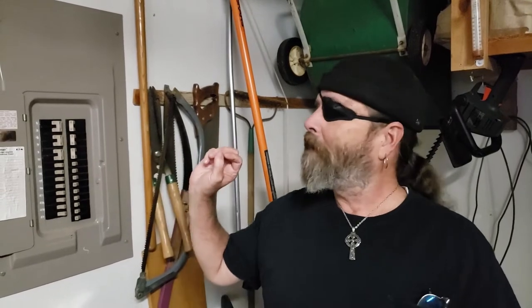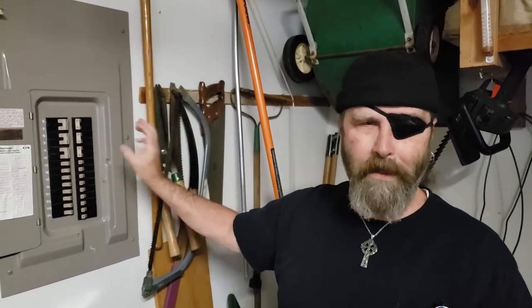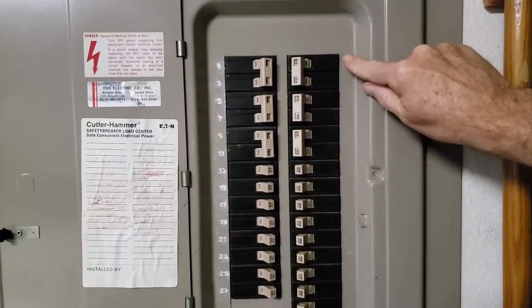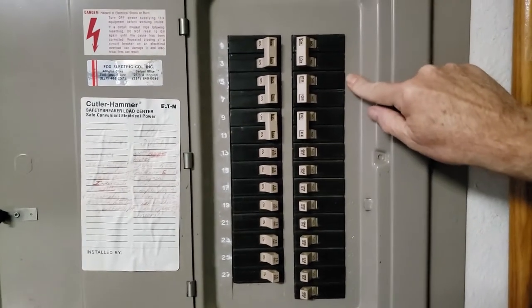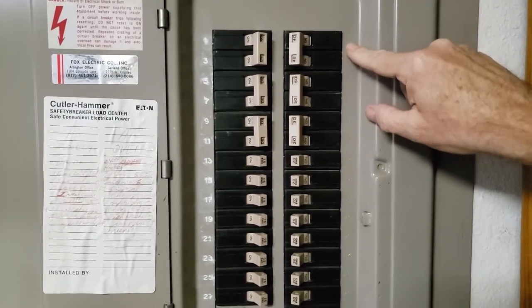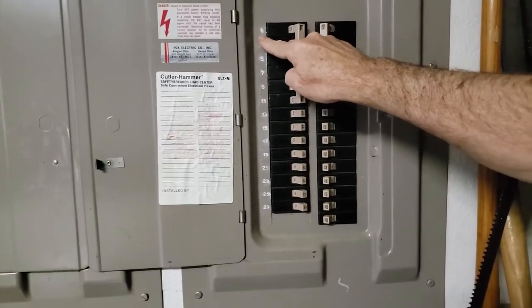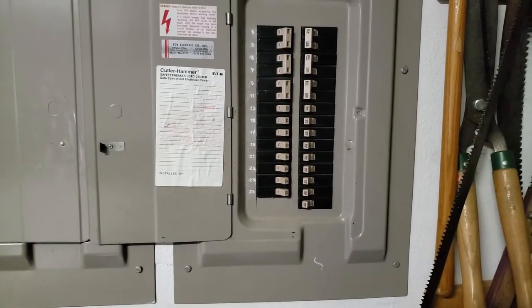Today we're going to show you how to properly mark your circuit breaker panel. It depends on what type of panel you have, but most of them are like this where the numbers are just indented. Getting in closer, you can see it's kind of hard to read — you have to get in the right light, and especially if you're a one-eyed pirate it gets real hard to see. We're going to show you how to highlight it and make it much easier to read, and then cover some labeling techniques.